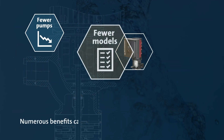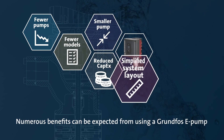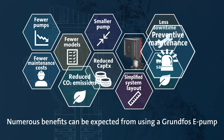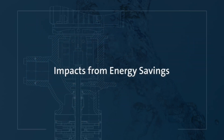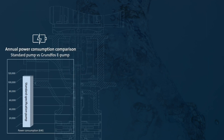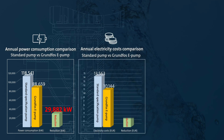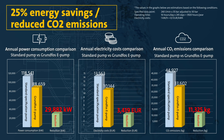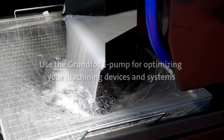By using the Grundfos E-Pump, numerous benefits such as reduced CO2 emissions towards carbon neutrality and fewer external components due to the integration in the Grundfos E-Pumps can be expected. A Grundfos customer has achieved energy savings and reduced CO2 emissions by 25%.